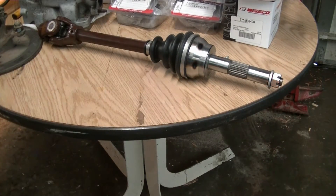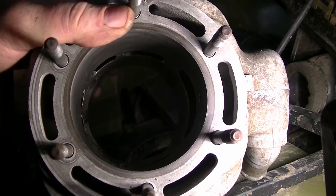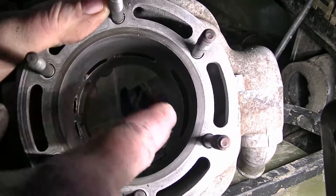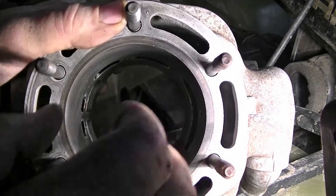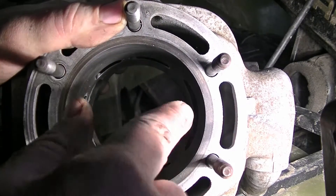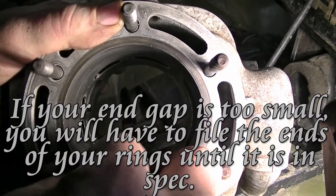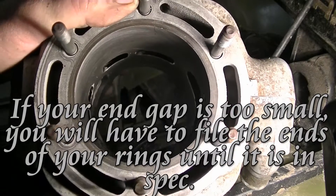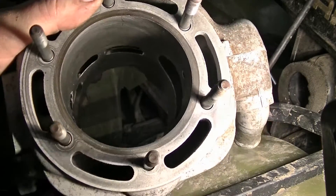The first thing I did, that I unfortunately didn't get on camera, is I dropped the piston rings one at a time down in from the top. I used the piston to put them in straight and measured the end gap where the gap is in the piston, and made sure it was correct. I did it near the top and down on the bottom side. I did it with both rings and they were both okay within spec.